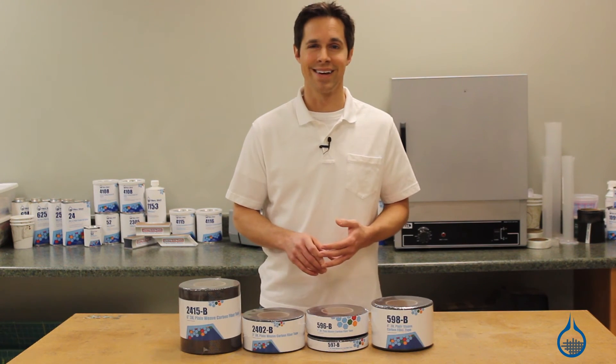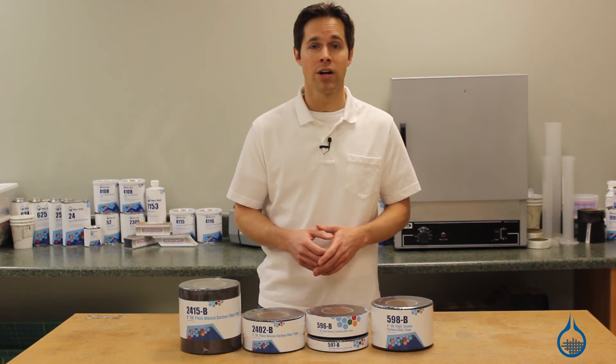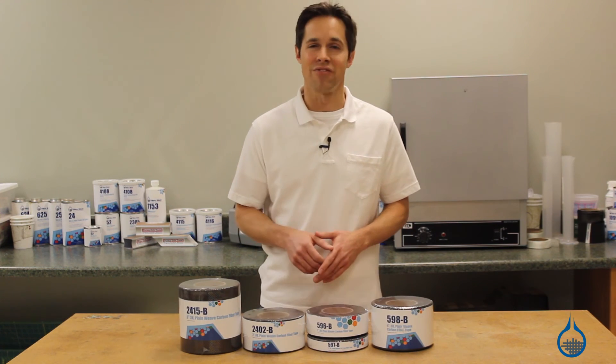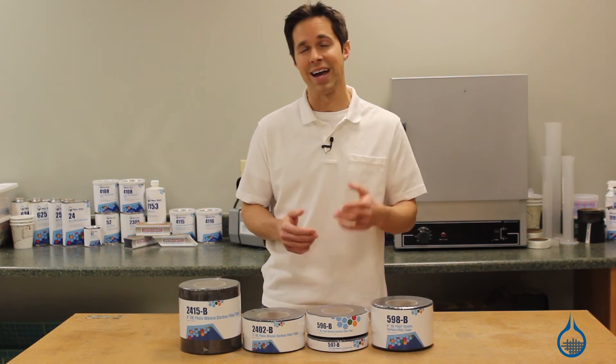Thanks for watching Fiberglast on YouTube. To learn more about our tapes, our 530 fabric, or to check out our complete carbon fiber selection, visit us at Fiberglast.com. And don't forget, subscribe to our channel and like this video.